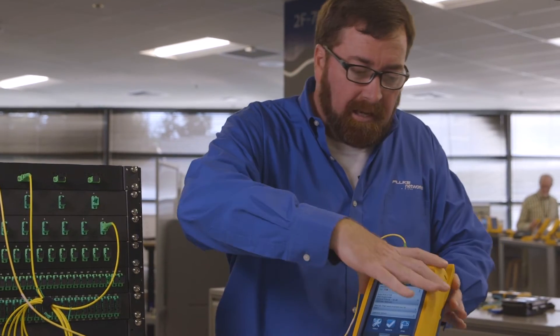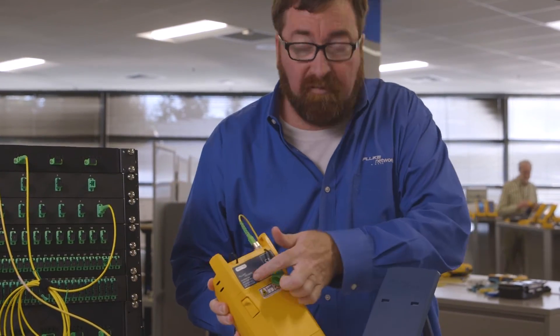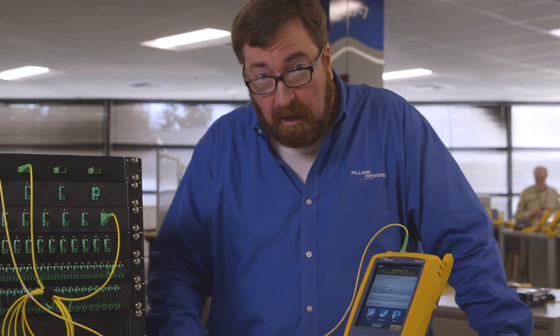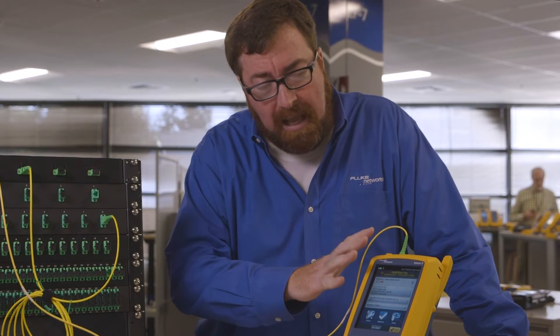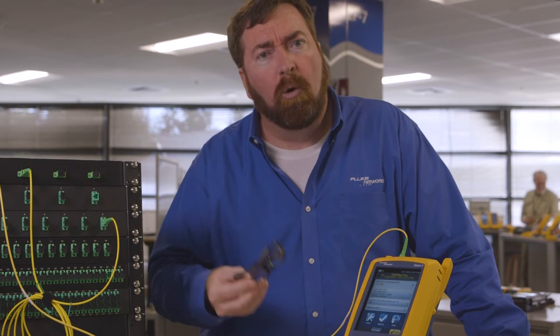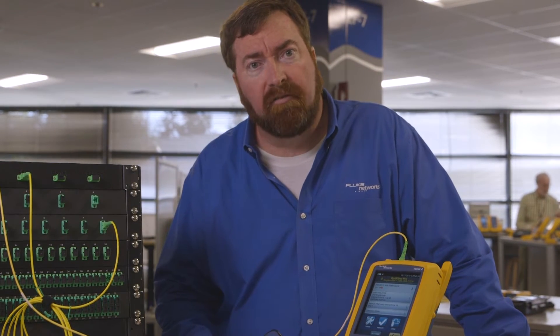The OTDR we're using today is our brand new OptiFiber HDR. The OptiFiber HDR is a complement to our existing OTDR module. This one has capabilities to test through events with more loss — splitters, for example — and longer lengths of fiber.